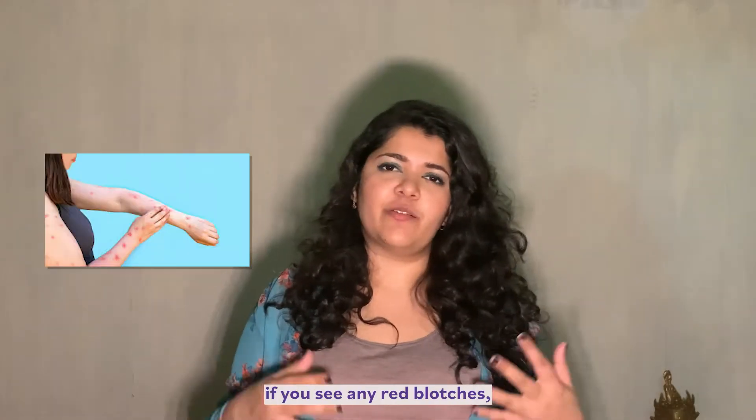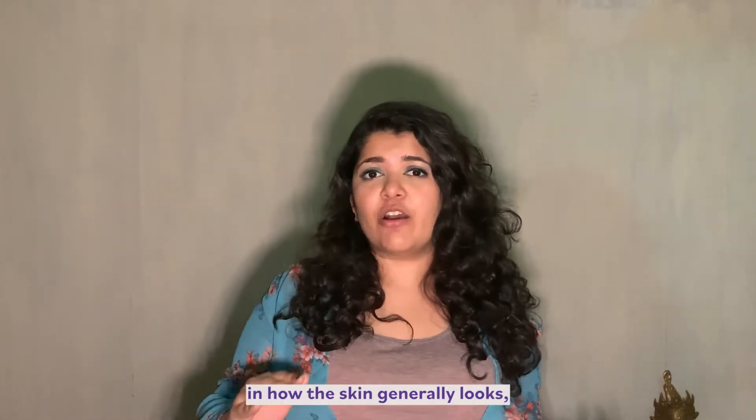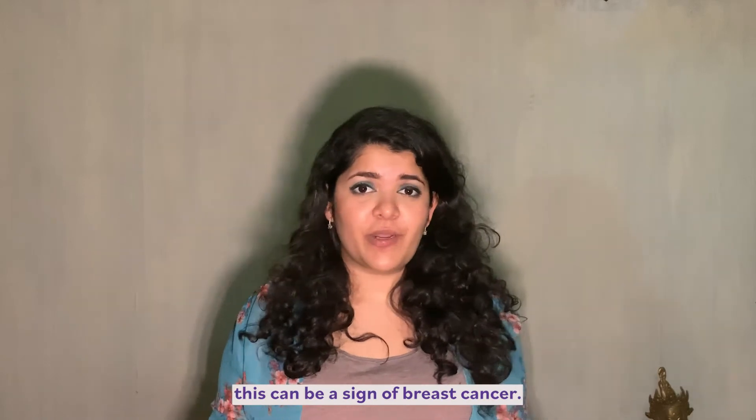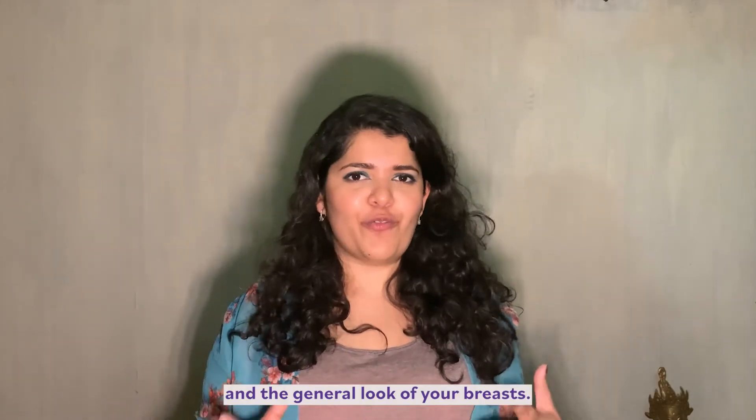If you see any red blotches, any blue dilated veins, any change in how the skin generally looks — particularly if it starts looking like an orange peel — this can be a sign of breast cancer. So always make sure to look at the color, the texture, and the general look of your breasts.